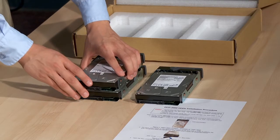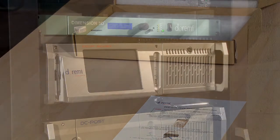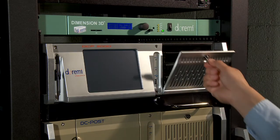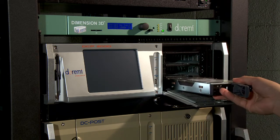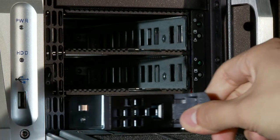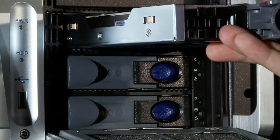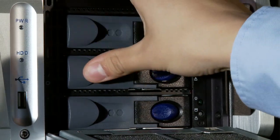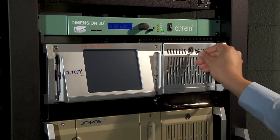Now you will need to install the hard drives that came included in the server's packaging. Using a hard drive door key that was included in the accessory kit, insert the key into the hard drive door lock to unlock and open the HDD door. Insert all the drives into the HDD slots, making sure that you securely lock them into place by closing the gray locking latch until you hear a click. Verify that all hard drives are installed correctly, then lock the hard drive door.